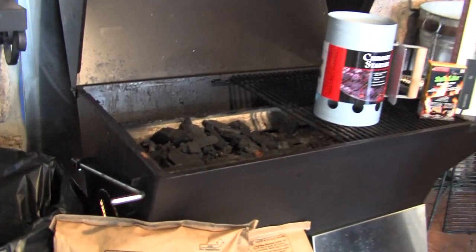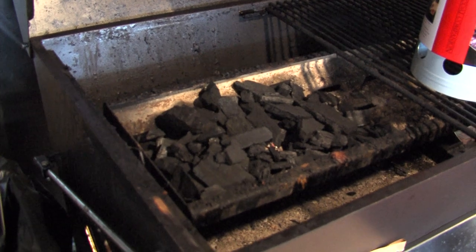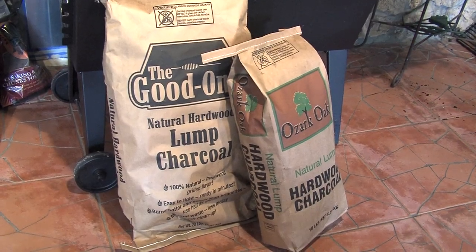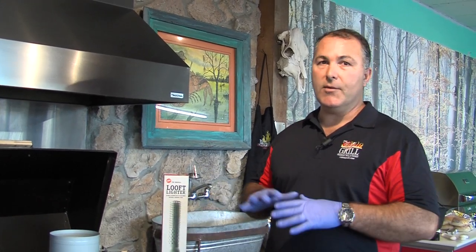Lump charcoal is basically an all-natural blend of oak, pecan, with a little bit of hickory. There are many different brands on the market. Just be sure that it came from the United States because we know what kind of trees we have here. Be careful if it comes from other countries. The flavor that it imparts on your food is just incredible — there are no chemicals, no additives. If you've never tried it, I guarantee you try it one time and you're hooked.